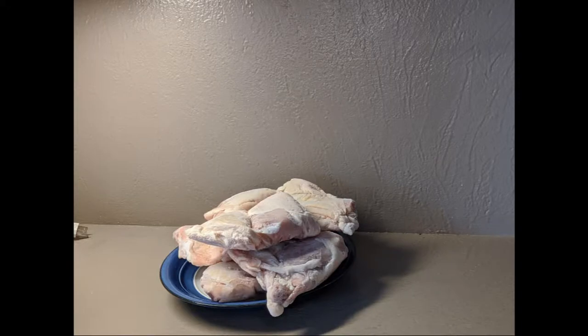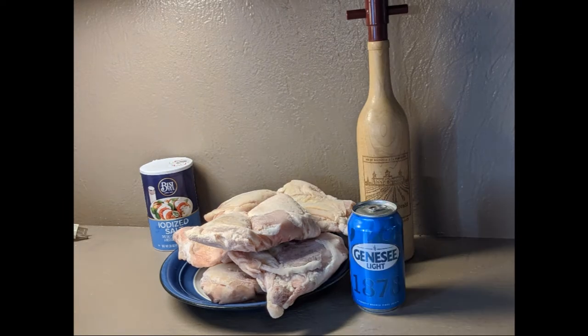For this recipe, I used frozen bone-in chicken thighs, but you can use breasts or whole birds — frozen or not doesn't really matter. Other than that, you need salt, pepper, and a beer.